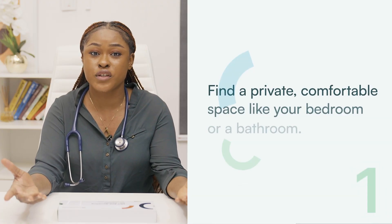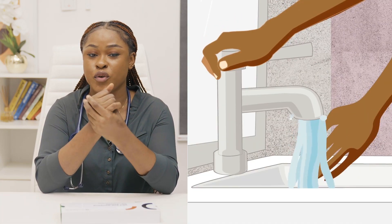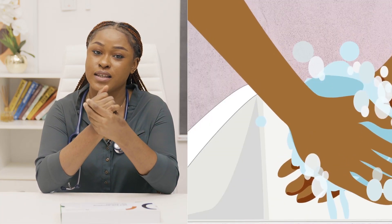Follow the simple steps. Step 1: When using the cervical cancer self-sampling test kit, you need to begin by finding a comfortable space like a bedroom or a bathroom. Step 2: Ensure that you wash your hands properly before using the self-test kit.